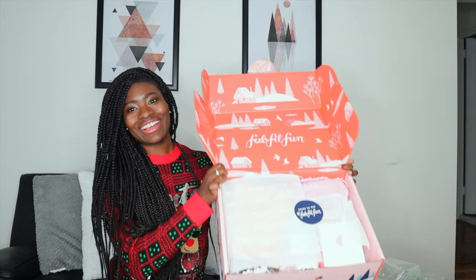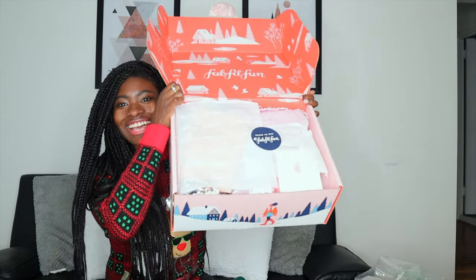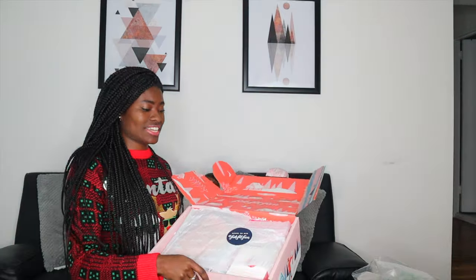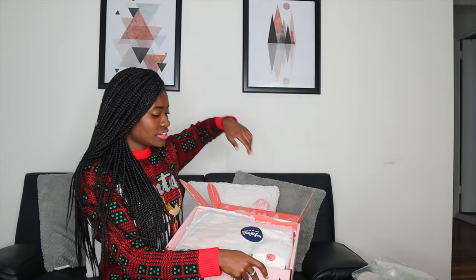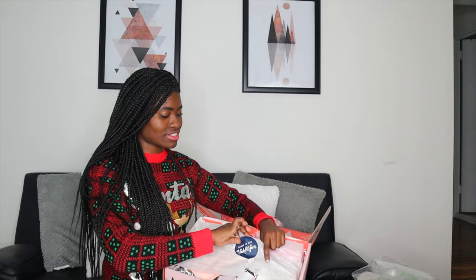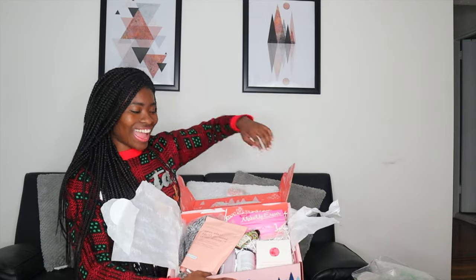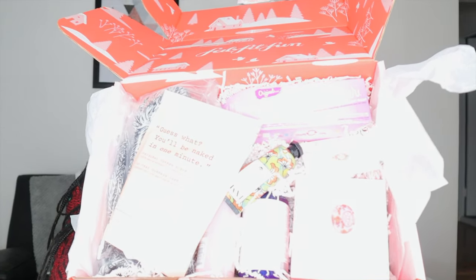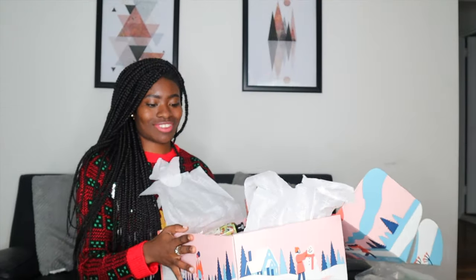Now we're gonna move on to what is inside the box. Oh my gosh, I'm so excited. Open it with me. So we're just gonna move closer so you guys can see what is inside the box.